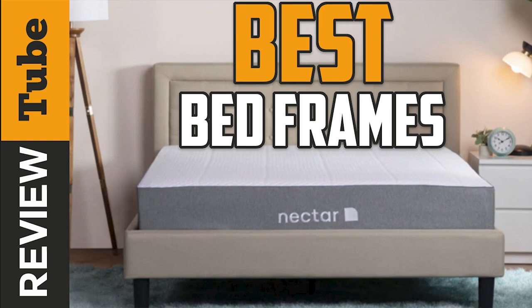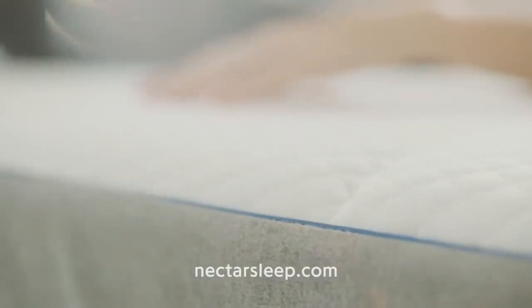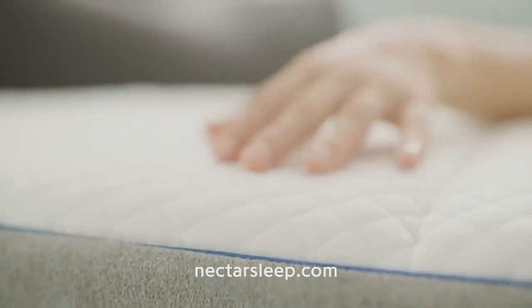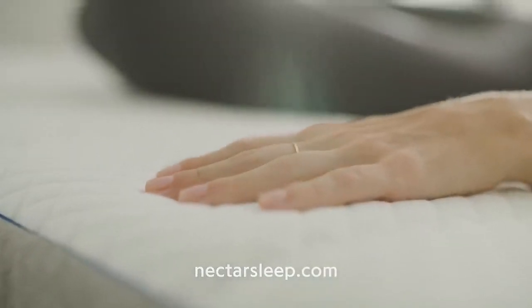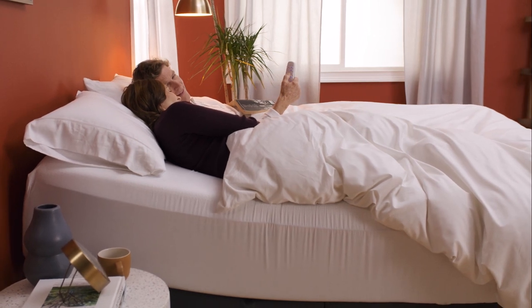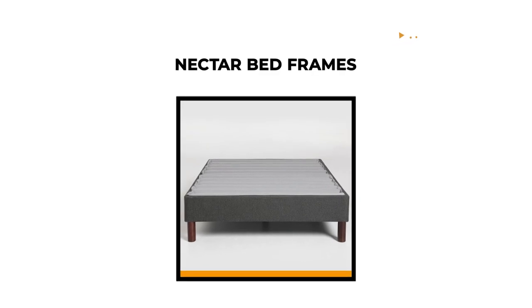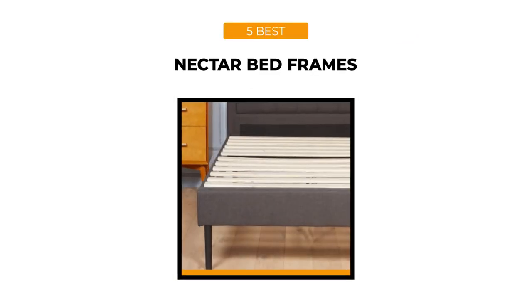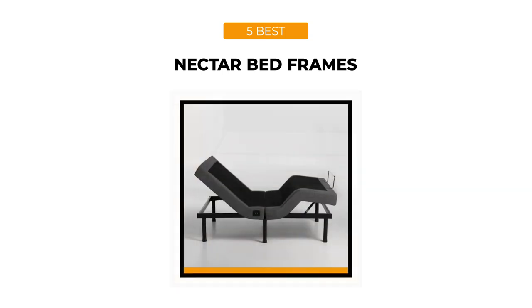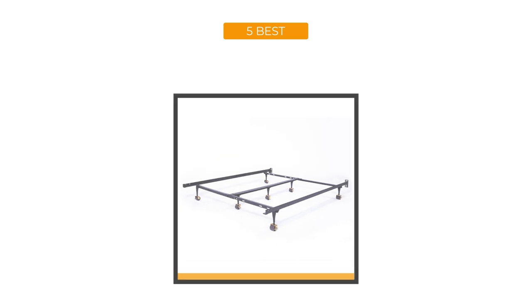Best Nectar Bed Frames. In the making of good quality mattresses, there are several ways and procedures to bring you home the best, elegant, and most priceless benefit to your ideal bed frame. It's made for you and your family's satisfaction, while your family makes time together and feels the comforts in any situation. We pick the best among the best high quality and affordable types of bed frames just for you. Join us now as we reveal the top 5 best Nectar Bed Frames. So let's begin.